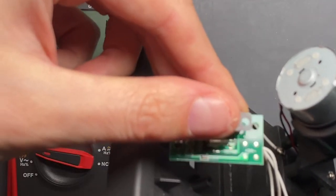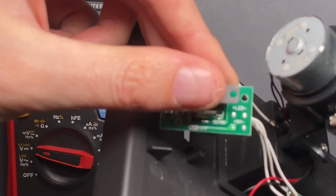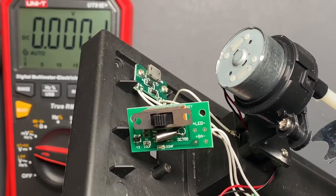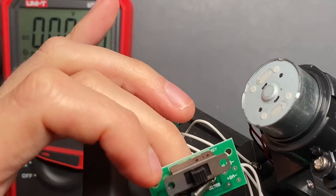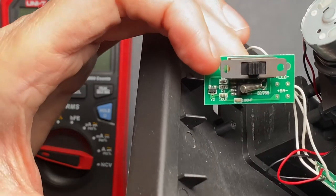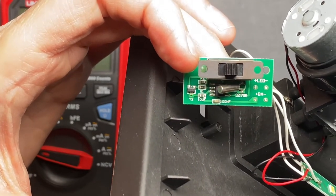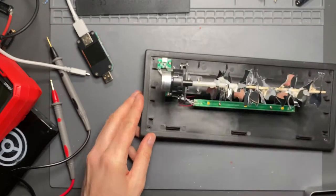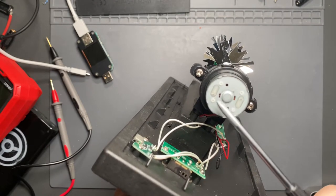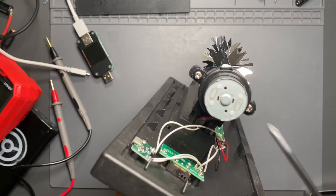I wonder what frequency that crystal's at — it says right on there: 32,768. I think that's the part number. They have the labels for the capacitors, what the actual capacitor ratings are: 10 microfarad, 100 nanofarad. The motor looks like it's from a cassette player. I remember these from my childhood, taking apart cassette players and seeing this style of motor.